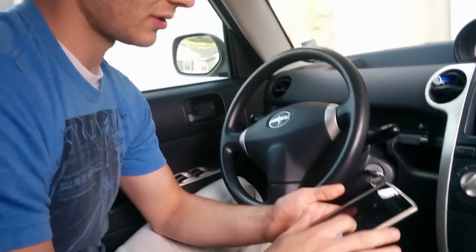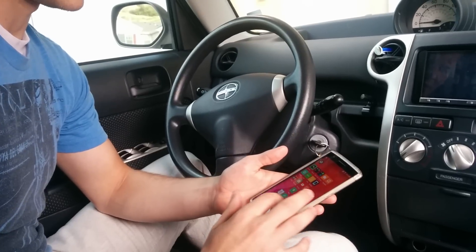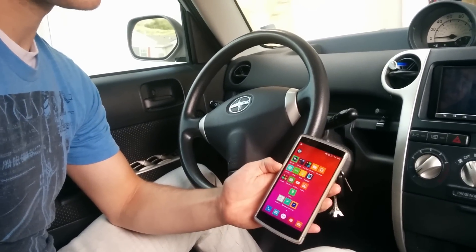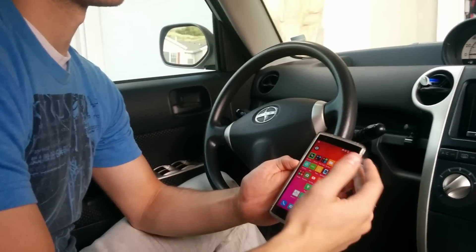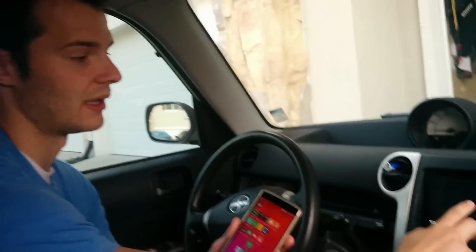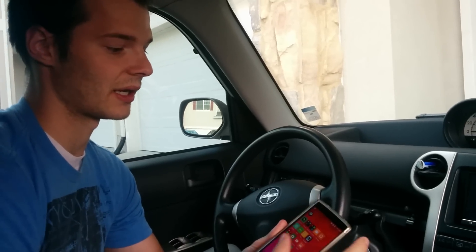Obviously, just turn on your phone and make sure your Wi-Fi hotspot is on. This allows the Chromecast hooked up to the stereo to connect to your phone as a hotspot, so it mirrors your screen image.